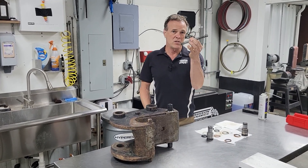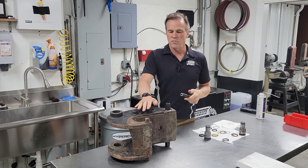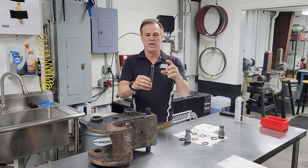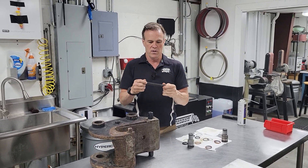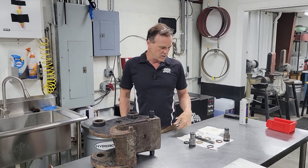Another tip: change this spring. You think, what could go wrong with a spring? My excavator had a thousand hours on it, and this spring had lost half an inch of its free length. So it was completely sacked out for what it was originally intended to do.